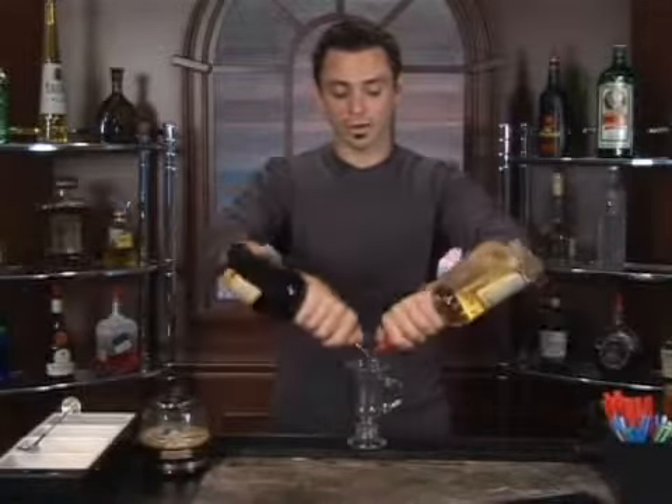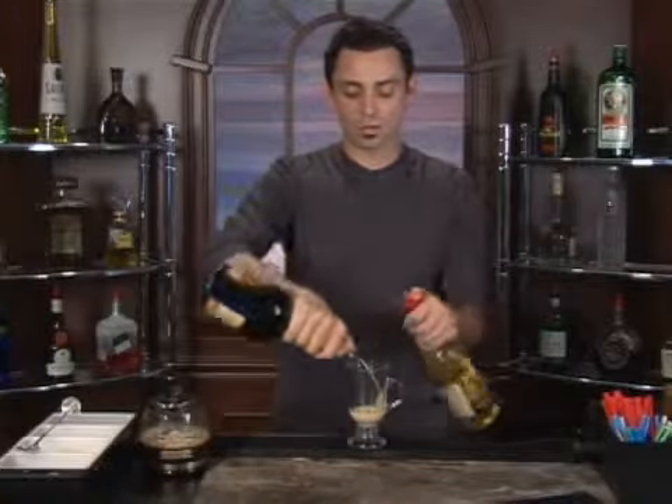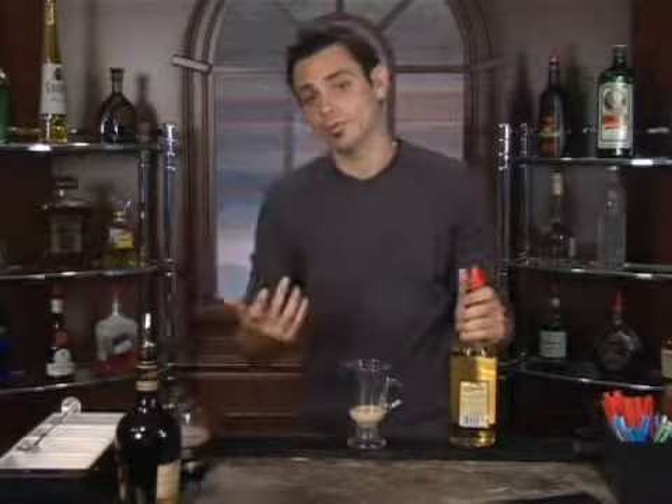So we can pour it together and it'll be one, two, and three. Always hold the Baileys a little bit longer because it's a cream-based product — it's going to take a little while longer to pour out of that spout.